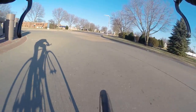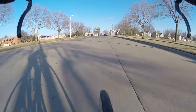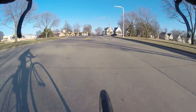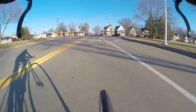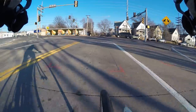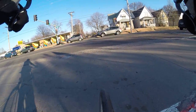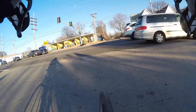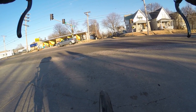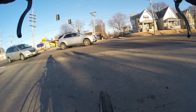Oh, I missed the light — the light's green. Probably won't be up there in time. Not going to kill myself trying; I'm going 18 miles per hour. That didn't work out. I guess we just stop in the crosswalk. No pedestrians around that I can see.